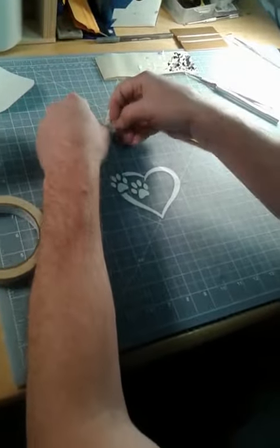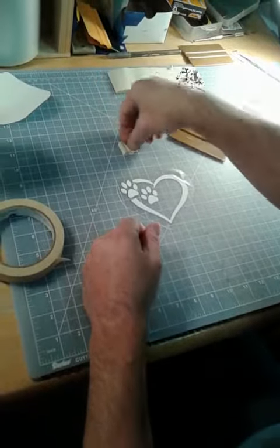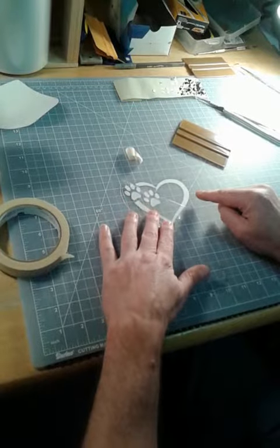There's another layer that comes off — the clear application tape. When you're peeling it up, you don't want to peel it up like this, because that can sometimes mess up the decal. So you want to stay as low as you can, just like that.